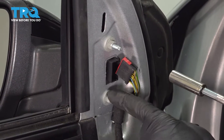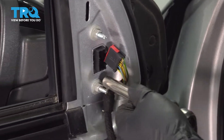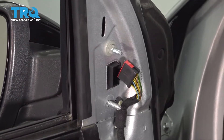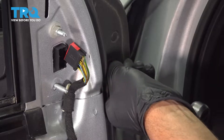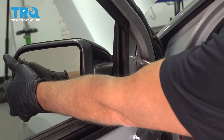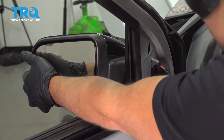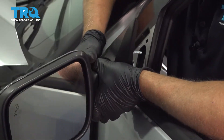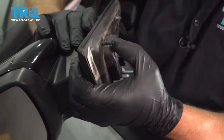Using a 10-millimeter socket, we're gonna take this nut and this nut out, and also this 10-millimeter bolt right here. Then go to take the last one off — make sure you support the mirror. Then just grab the mirror; there is a little clip holding it in. Pull it out — it's just clipped in right there. You just have to manipulate it so you can slide it out of the slot.